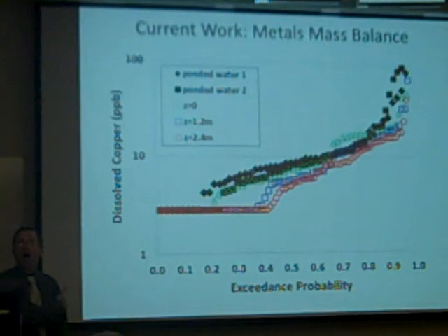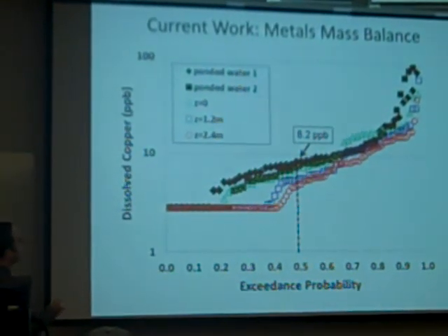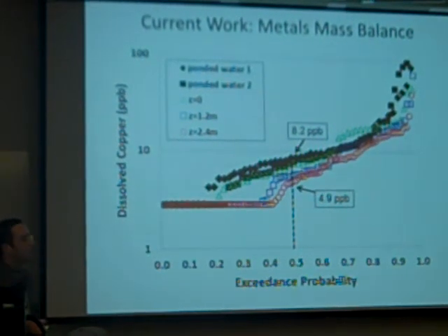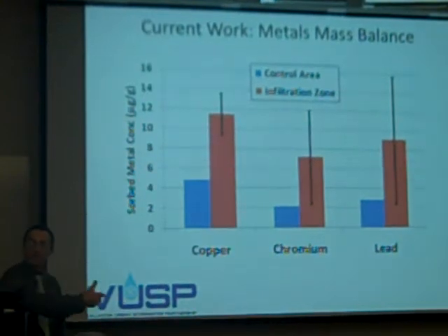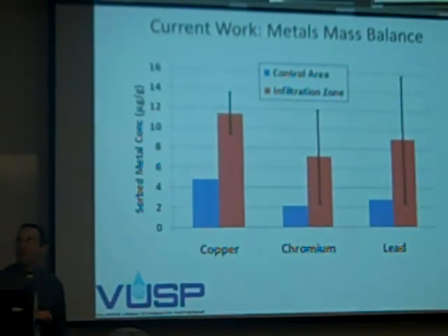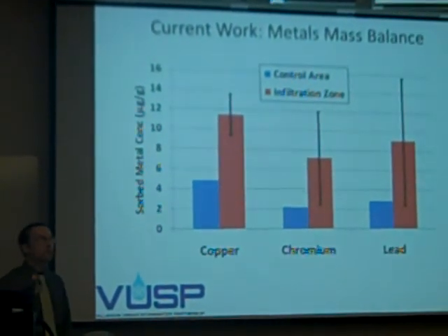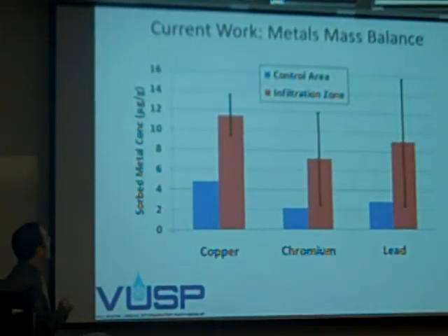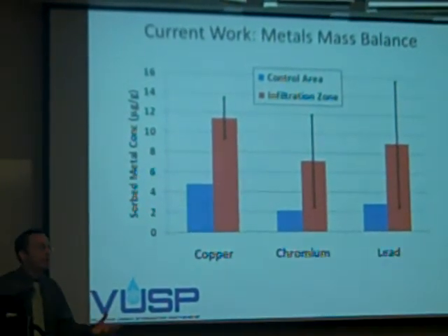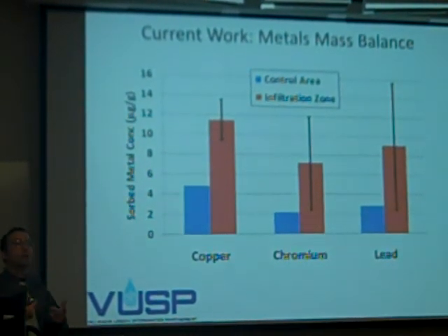Quickly now, before I end: what I just did for phosphate, I now want to do for metals. Here's copper: at the surface, the median value is 8.2 micrograms per liter; at the bottom, 4.9 micrograms per liter — so there is a loss mechanism. Looking at soil samples extracted from the lab, the control area versus the infiltration zone shows we are seeing buildup of copper. Does this buildup correlate with the loss? Is plant uptake a major factor? The next step is equilibrium analysis to determine whether the soil is already saturated with these metals or can still hold more — which has direct maintenance implications.